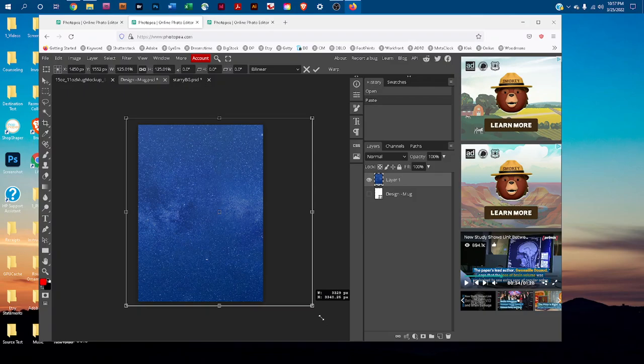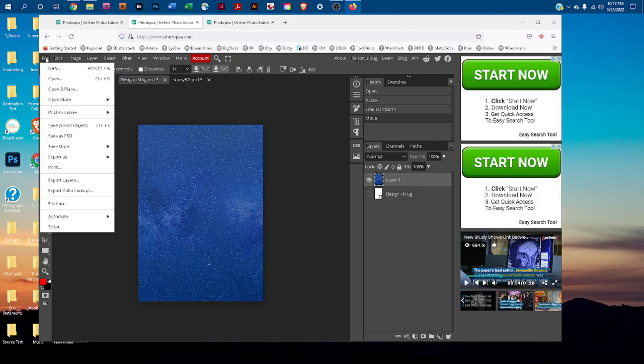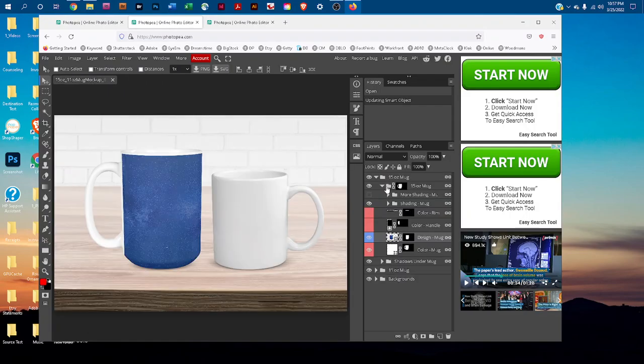Once you've resized it, save it by going to File > Save Smart Object. It'll tell you when it's updated, and you can click the X to close the smart object and close the original graphics. It'll put your design on the mug just like that.